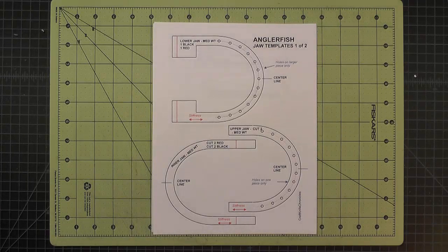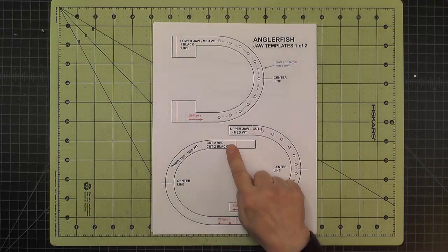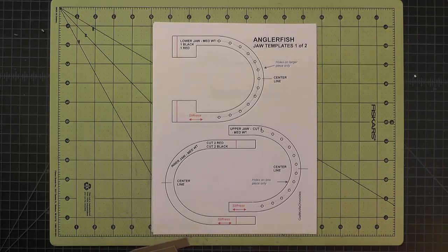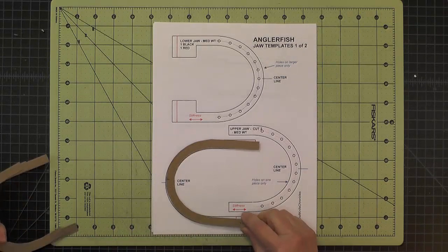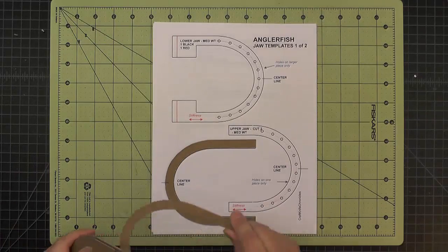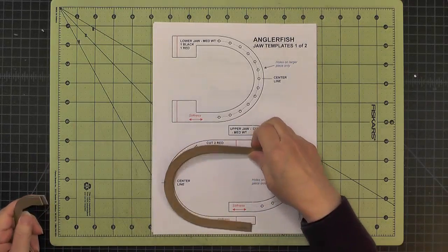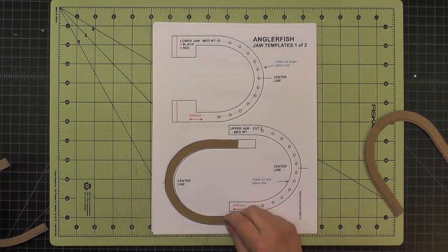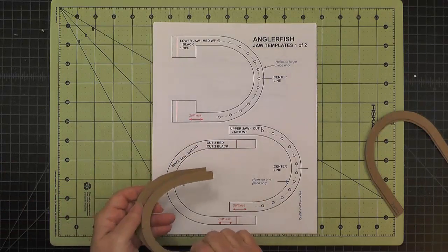For the inner jaw, there are four pieces in total. Two are cut to the red line and two are cut to the black line. We'll have to do a little trimming when we actually install these pieces, but the two longer ones go for the lower jaw and the two shorter ones will work on the upper jaw. They again have their center lines marked.